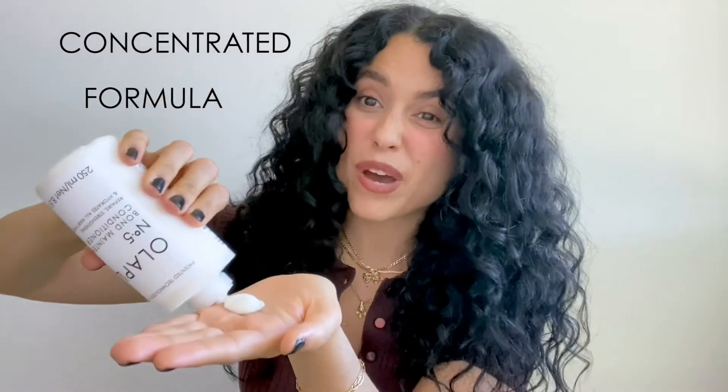I'm gonna put about that much. Apply it mid-shaft to ends to ensure full saturation. Hot tip: if your hair is very wet when you're applying, maybe step away from the water and try to drain out any excess moisture. That's number four and number five from Olaplex bond maintenance shampoo and conditioner.